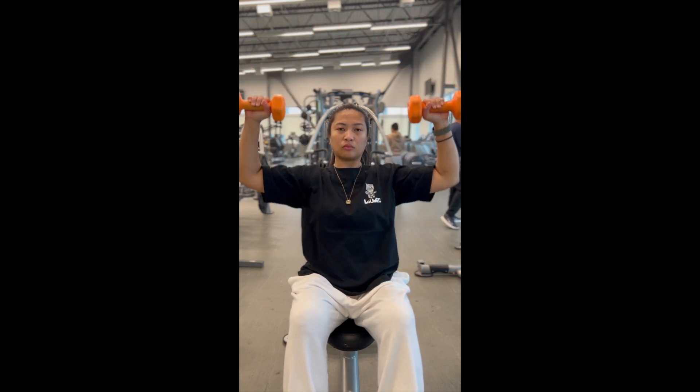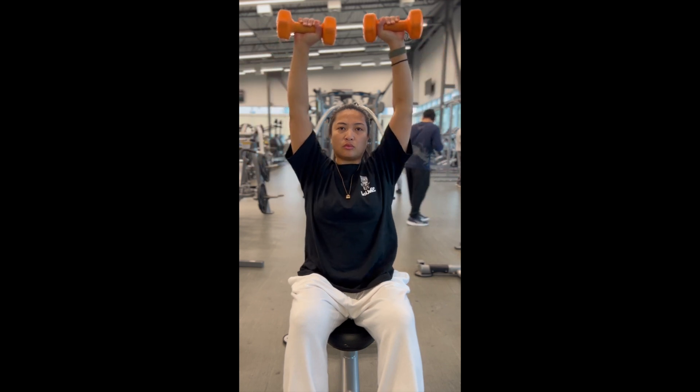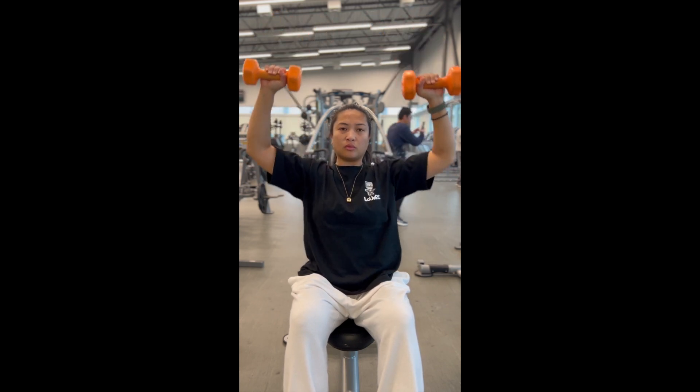The seated dumbbell press targets the front and middle deltoid, along with the upper pec, also known as the clavicular head, and triceps. Try these three simple tips out and enjoy the benefits of the seated dumbbell press.